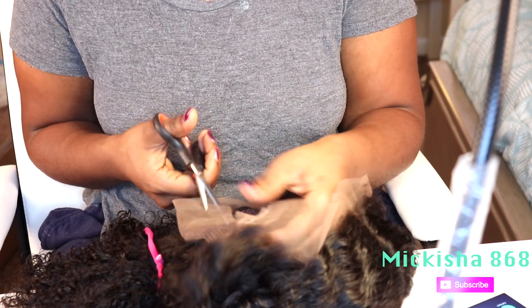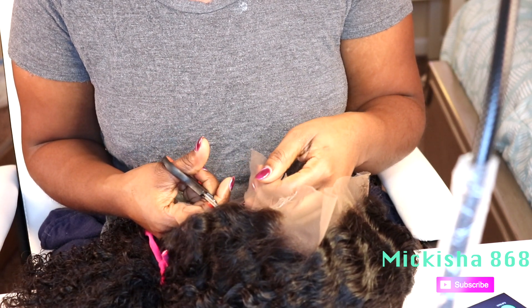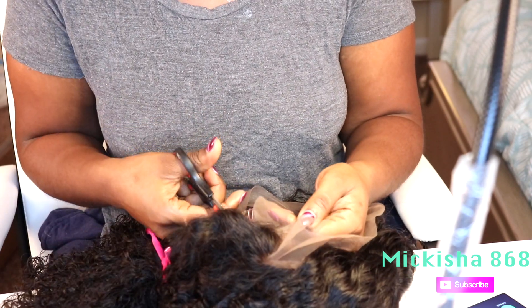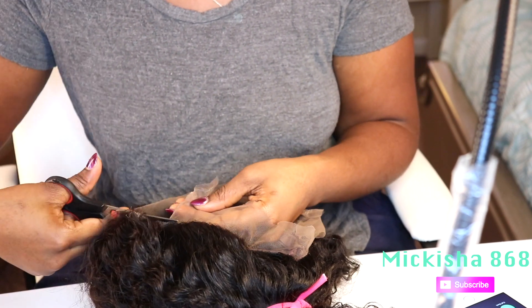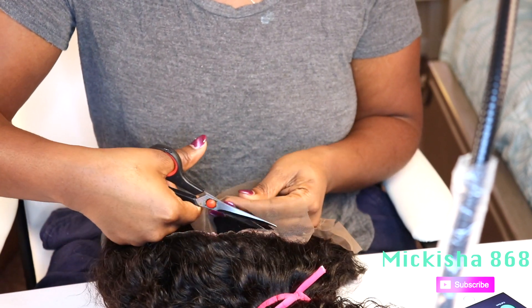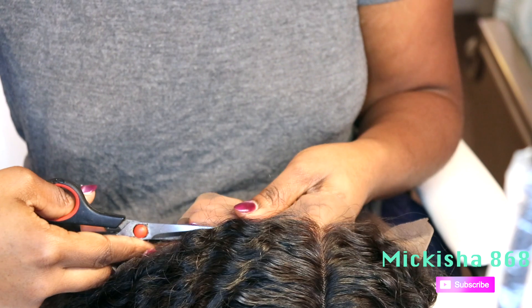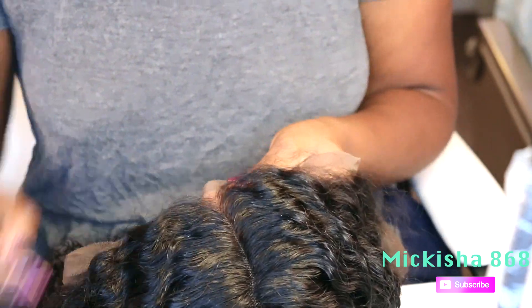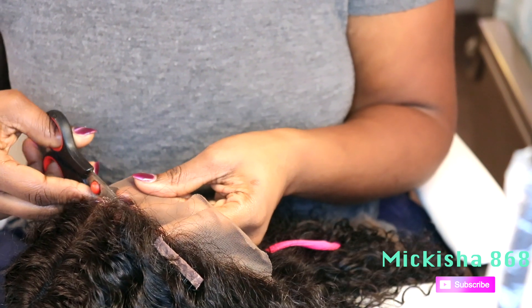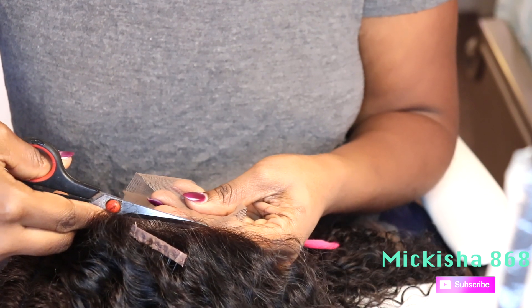Now the hair is completely dry and I'm going around cutting off the lace. Right here it's in real time, but pretty soon I'm going to fast forward it. When you're cutting off lace, you want to make sure you're taking your time. Here it is in real time again — carefully cutting off the lace.